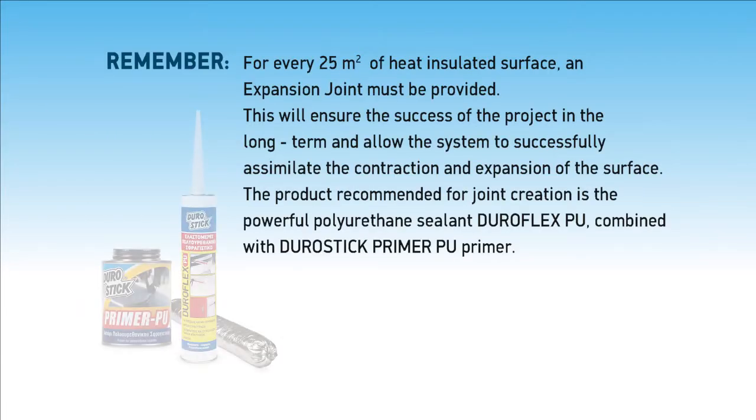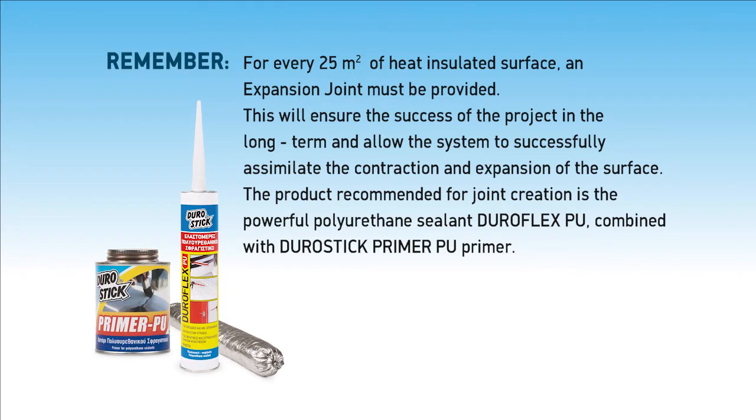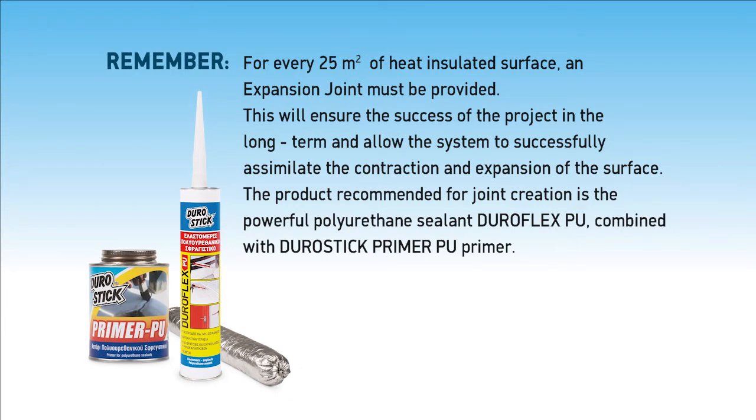Remember: for every 25 square meters of heat-insulated surface, an expansion joint must be provided. This will ensure the success of the project in the long term and allow the system to successfully assimilate the contraction and expansion of the surface. The product recommended for joint creation is the powerful polyurethane sealant Duraflex PU, combined with Durastick Primer PU.